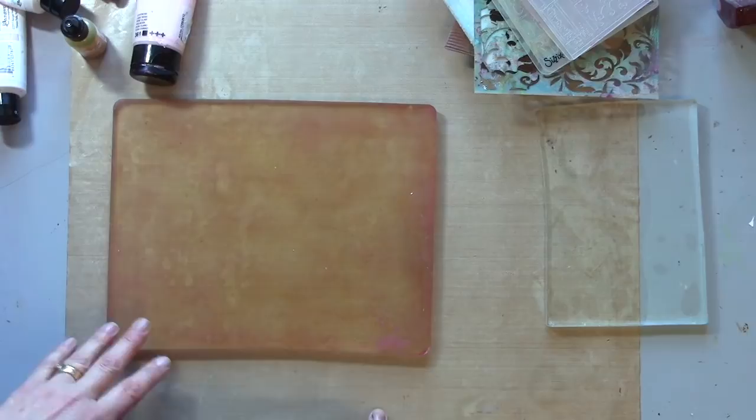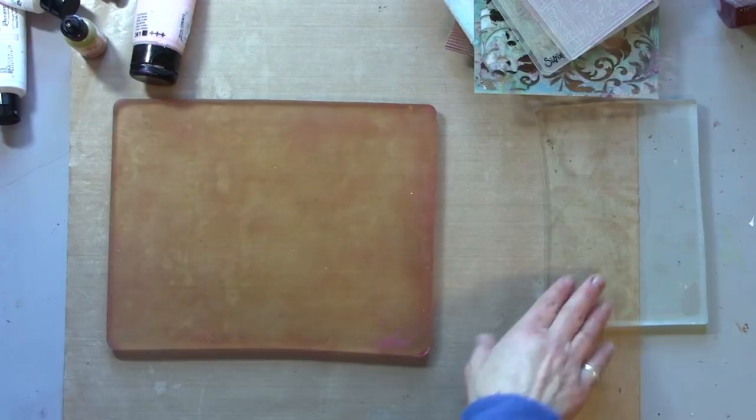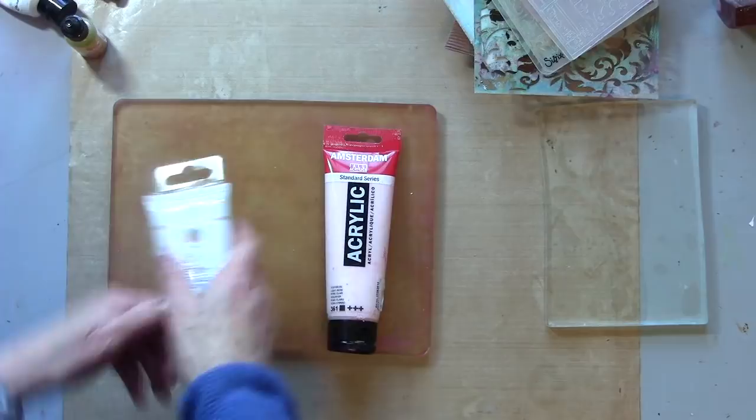Thanks so much for watching. Don't forget to join me again in a few days for part two. So today I'm using my 8x10 plate, but for this you can use any size. I've also got a smaller plate here, because one of the things I picked up at Creativation was to use a smaller plate as your palette, which is such a good idea. I've also picked out a variety of paints — I've gone for my pretty colours and I'll explain what those are as I go along.